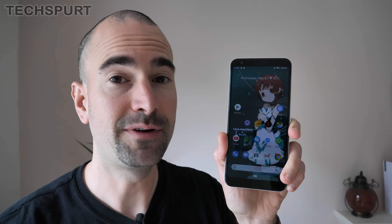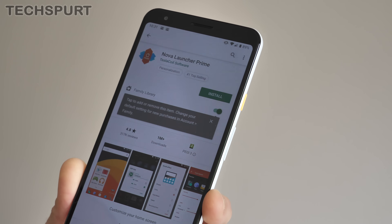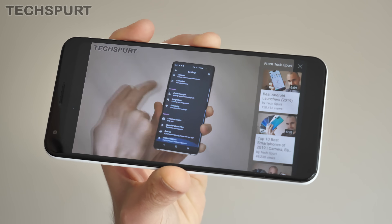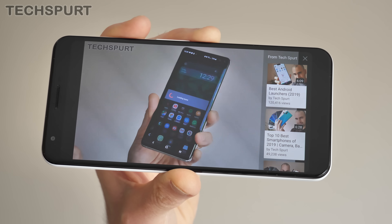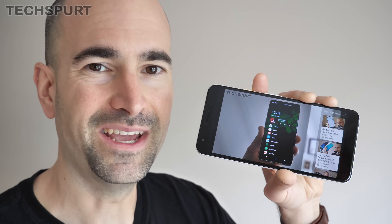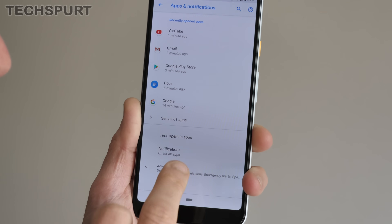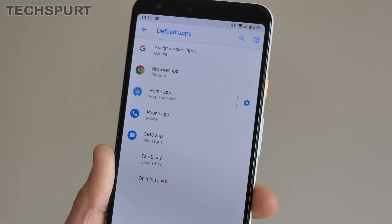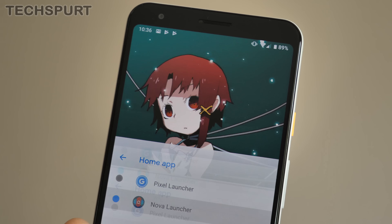As much as I like Google's Pixel launcher, sometimes it's nice to get something a bit different or you demand deeper customization. You're going to want to explore the wonderful world of launchers. You can download tonnes of launchers from the Google Play Store, and lots of them offer a very unique and enjoyable experience. Changing your launcher is easy: head to Apps and Notifications in Settings, tap Advanced, then Default Apps, and you'll see an option for your home app. It's set to the Pixel launcher by default — just tap it and any launchers you've downloaded will be available to use instead.